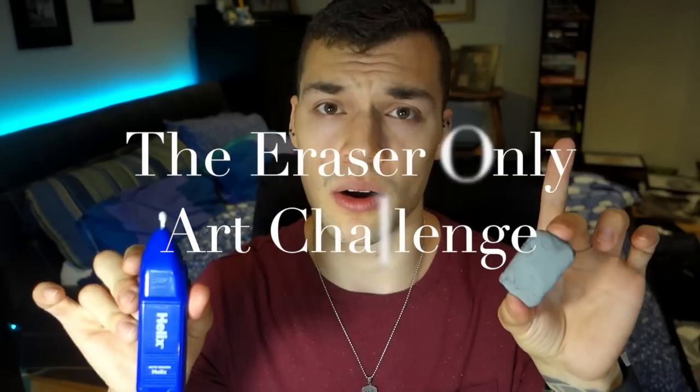Hey, what's up everybody, it's me Jordan and I'm back with another drawing video. In this video I'm gonna be doing the eraser only art challenge. I'm gonna start out using pencils to set down the base, and then no more pencils — just these guys. I've got a kneadable eraser and an electric eraser for details. I want to give a shoutout to Jazza, who I saw do this challenge a few weeks back. I wanted to do my own version with a horror spin.